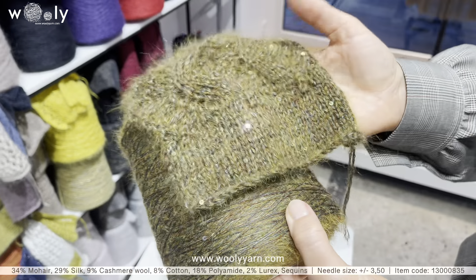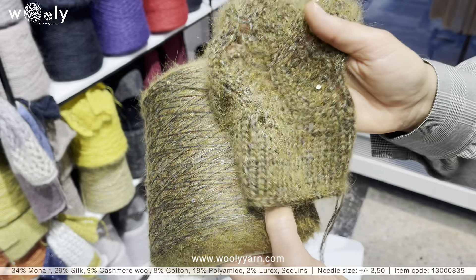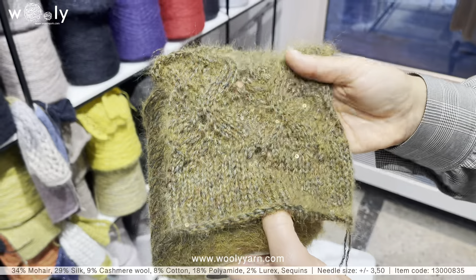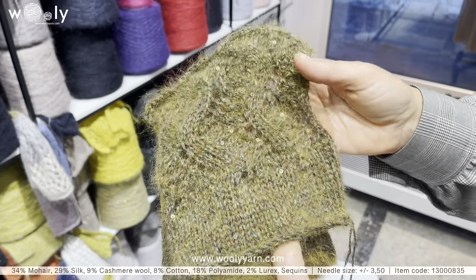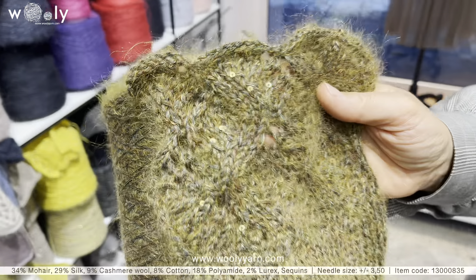Also in the same article, the color is very unique — it is mainly green, something between green and brown, with three millimeter bronze sequins. This sample is knitted in two threads.